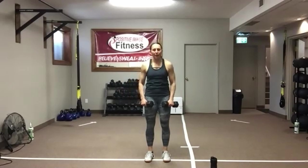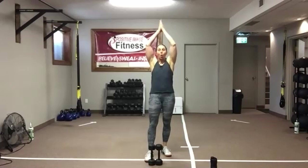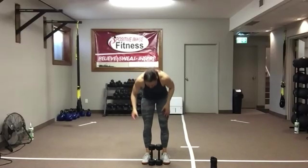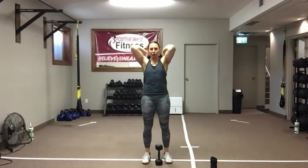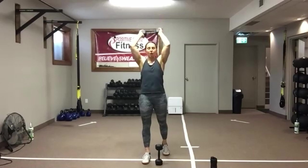Good work. One dumbbell or two — overhead tricep extensions. Keeping those elbows tucked in. Tuck those elbows in, punch your ceiling, come on back down. You should see those elbows in front of you. You are in a standing plank position again — nobody can push you over. If you find your back is arching, stagger your stance. Take your time — don't worry about your speed. Nice, good quality movement — not fast and sloppy.